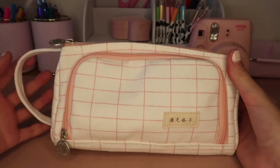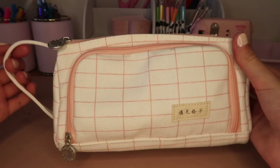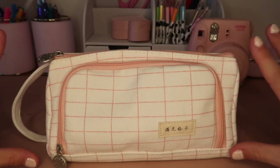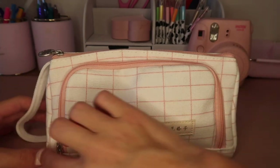So this is what my pencil case looks like — it is from Amazon. What I really like about it is that it has this handle so it's easy to carry around. This pencil case also comes with black stripes but I chose the pink because I prefer it a lot more. It also has two compartments.